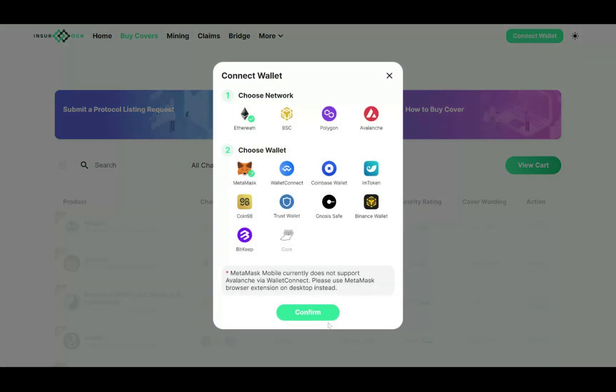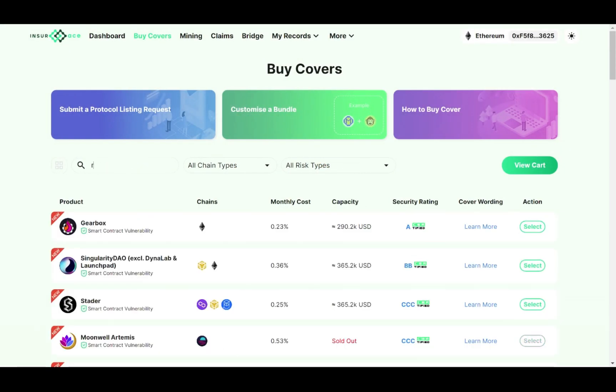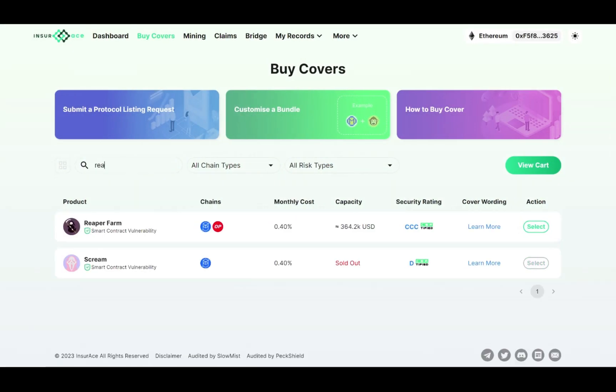Select one of the four chains that we support. Then select or type in the protocol cover you want to purchase in the search bar. You can select multiple. Once you have finished, click on View Cart.